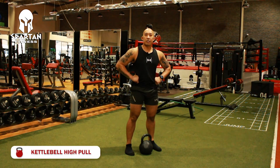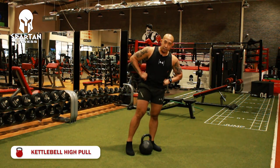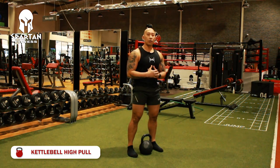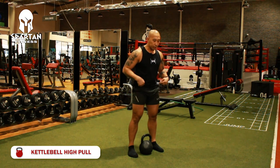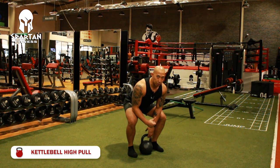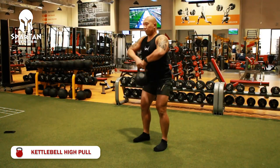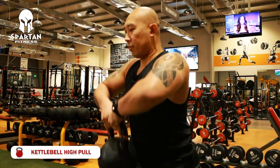Third exercise is the kettlebell high pull. Stand shoulder-width with your feet, engage your core, your abs, and your posterior, then lower your hip — it's like a mix of squat and hinging. Keep your arms straight, drive with your legs, pull with your arms up, and kick your elbow at the top.